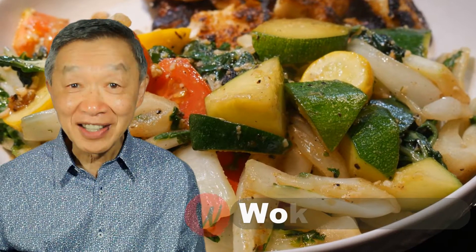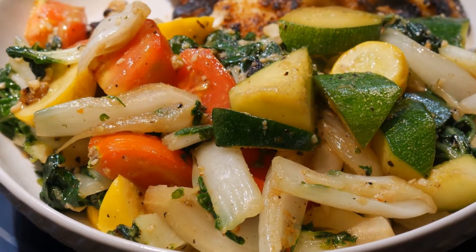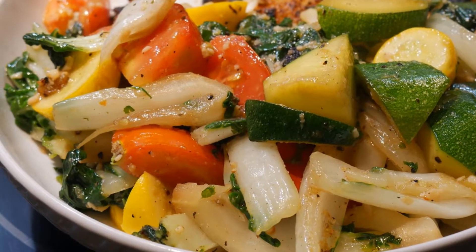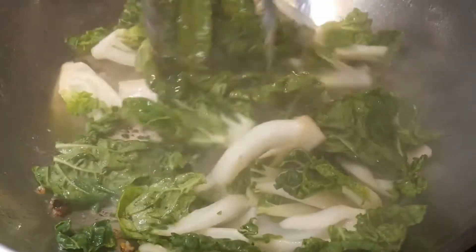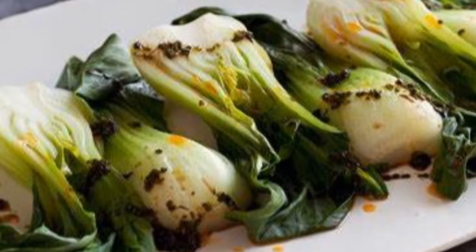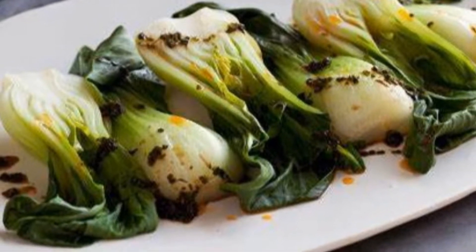Hello, this is Tak Chong from Walk with Tak, welcome to my YouTube channel. If you enjoy this video, please like, subscribe and share. My friend Anika would like to eat more vegetables and she recently became interested in bok choy. Her family came from India originally and she did not grow up eating too much of this type of vegetable.